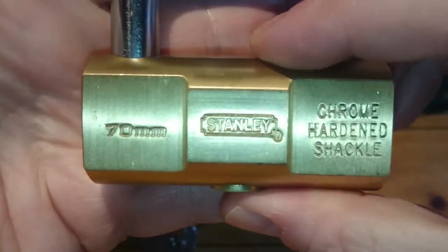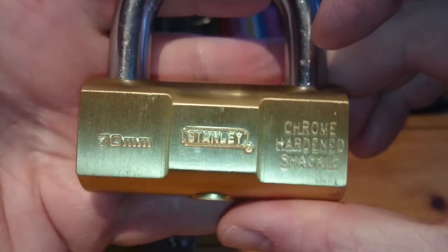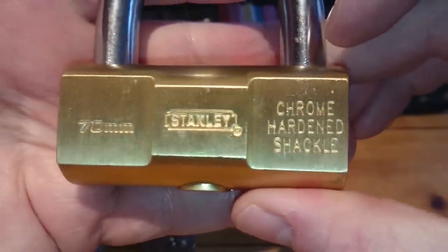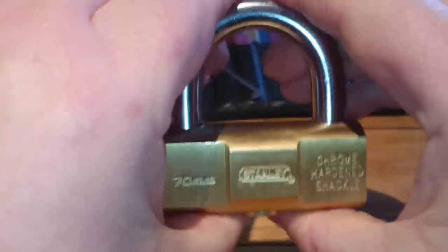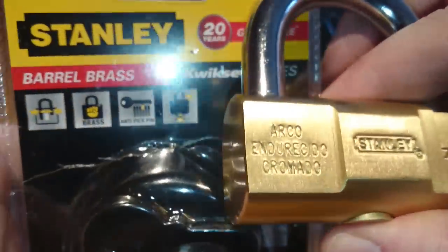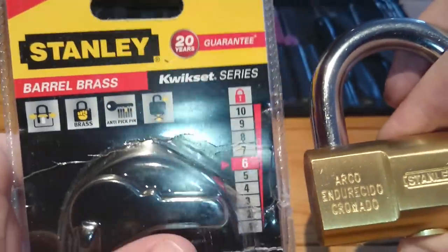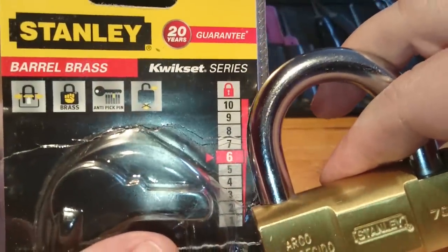It is this Stanley and it's a 70mm barrel lock. As you can see here it says chrome hardened shackle. It's a big brass cucumber this one — hefty lock. The box it came in shows a security rating of 6. Quick Set series.